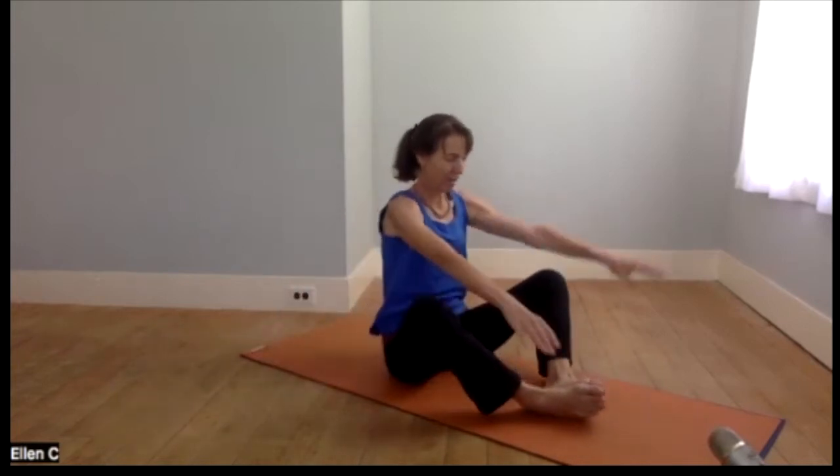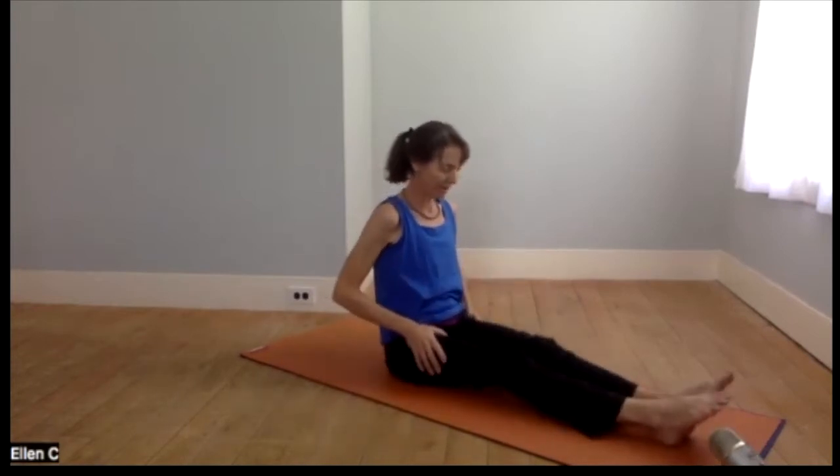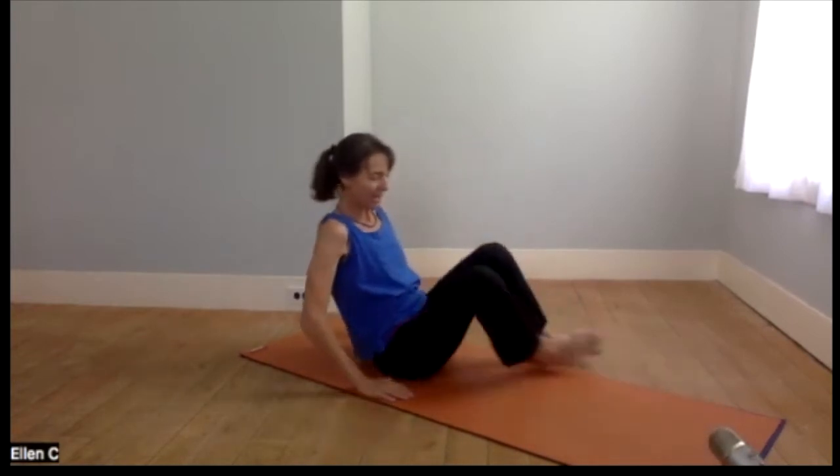Feet together, soles of the feet in bound angle. A moment to sit tall — maybe move your head. Let's release the hands from the ankles and turn the palms up as we inhale and down as we exhale. Remembering what I was describing a week or so ago — just the balancing of effort and ease, which is an important part of our practice and hopefully can translate into how we live our lives as well.